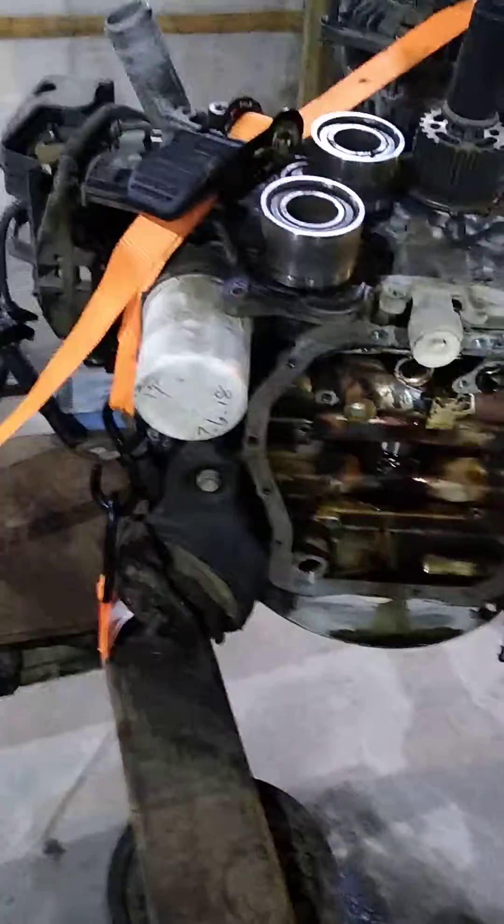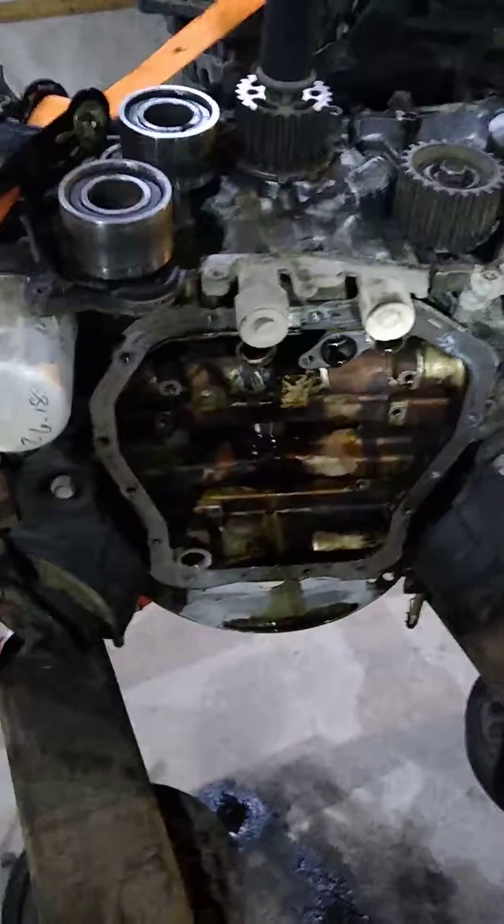There's no need to split this block. If you have any questions, just submit them to the post. Best of luck.